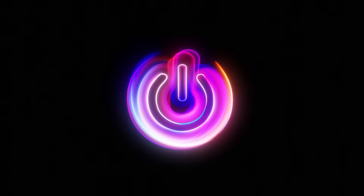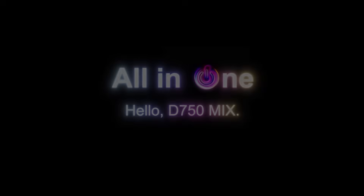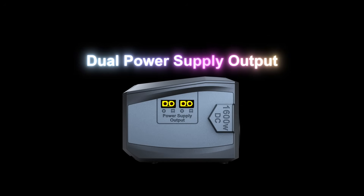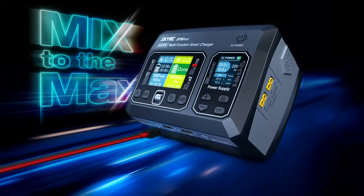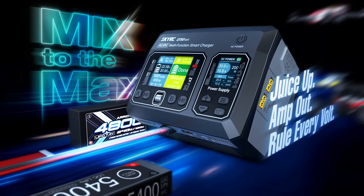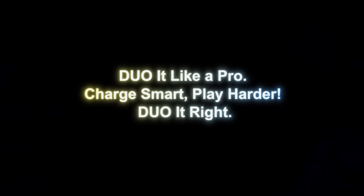A charger. A power supply. All-in-one. Hello, D750 Mix — mix to the max. Juice up, amp out, rule every volt. Do it like a pro.